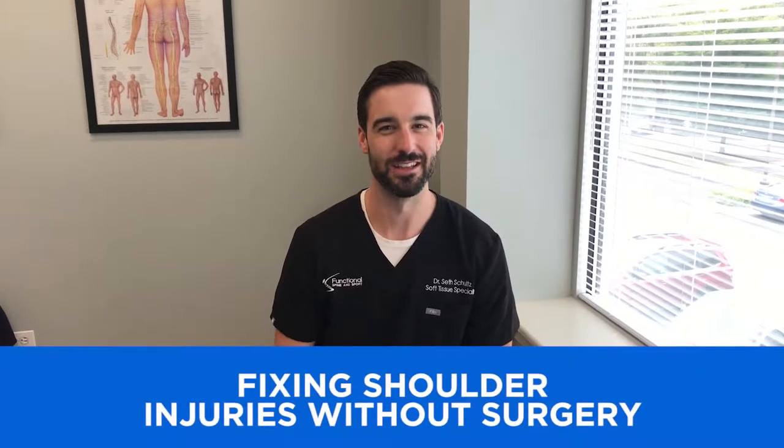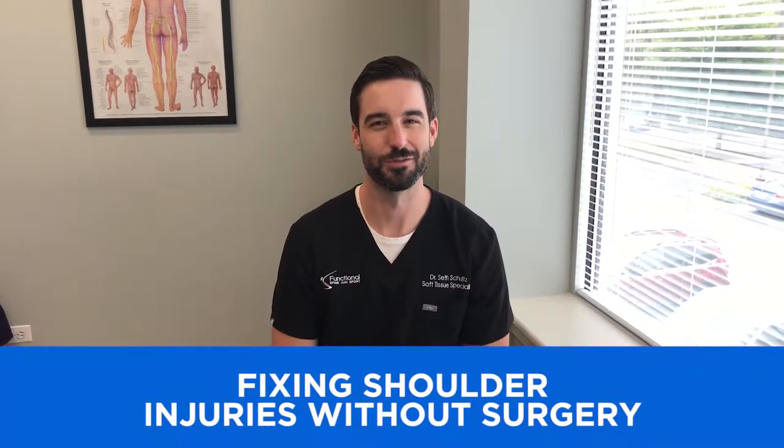Hi, I'm Dr. Schultz, and in today's video of what we do in our office for treating shoulder pain, we're going to be treating a rotator cuff muscle known as the subscapularis. This muscle sits on the front part of your shoulder blade into your armpit and attaches to the shoulder joint on the front side. We're going to go in and show you manual adhesion release to this muscle.